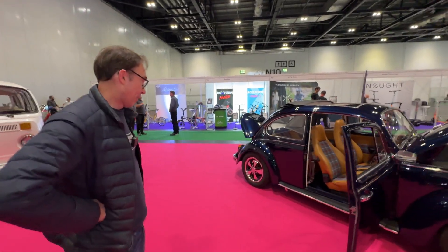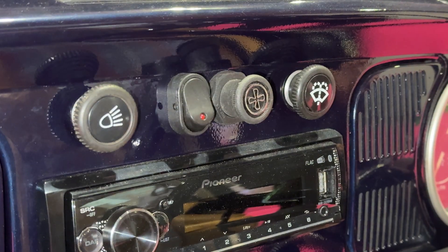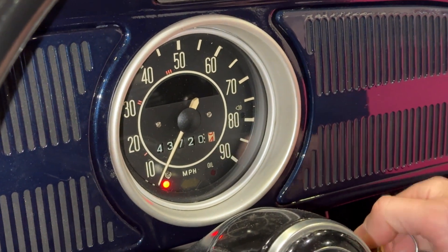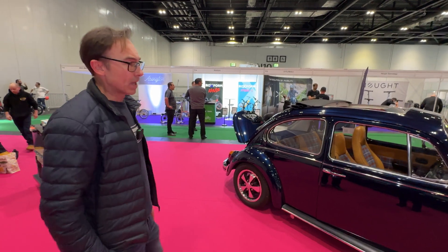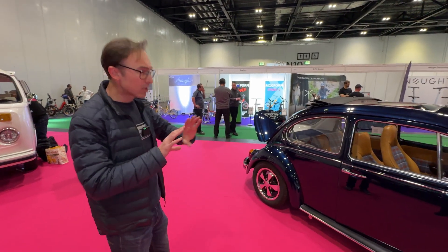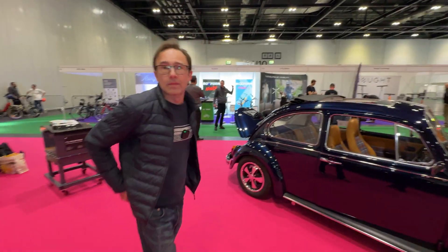We haven't shown the charge port yet, and I know you're very proud of it. I've tried to keep the dashboard original: where the fuel gauge used to be I've put a little screen, so when you turn the car on you get a digital display. The instrumentation is very plain — I didn't want a big screen or unusual switches. It's as close to stock as you could make a converted Beetle look.